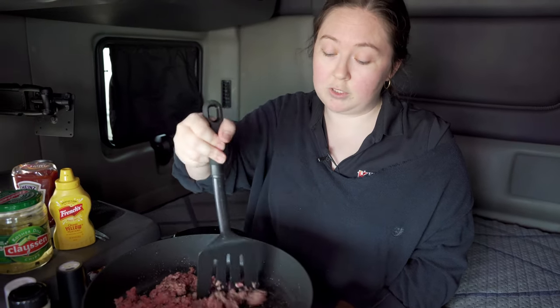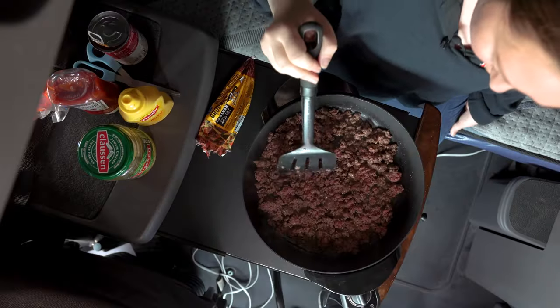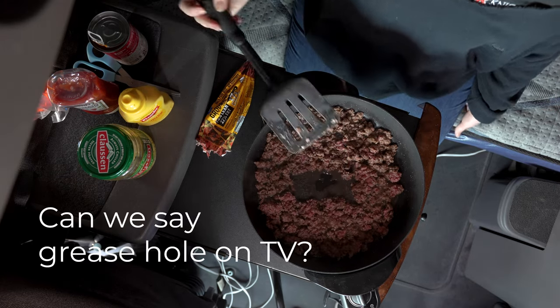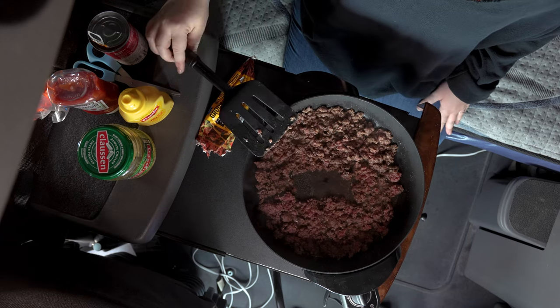If anybody tells you those aren't the best pickles, they don't know. And if you don't really like too much grease, you can always get that hole in the middle and let the grease kind of heat out of there.